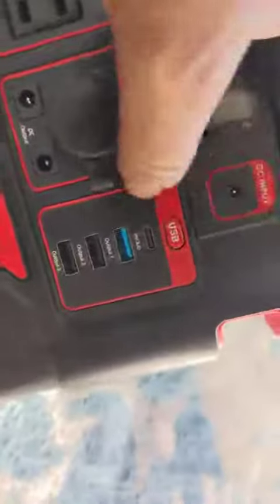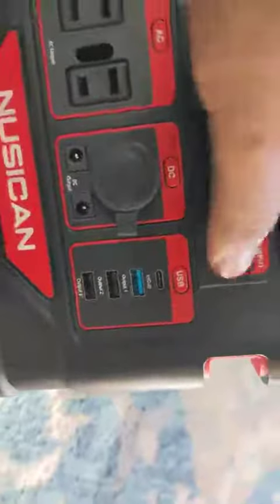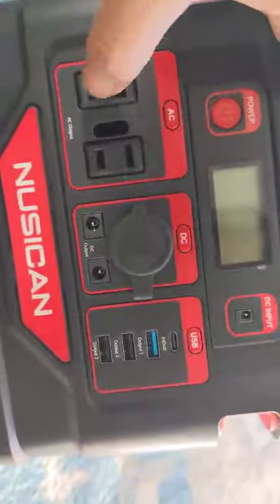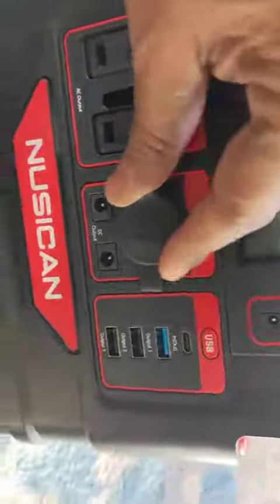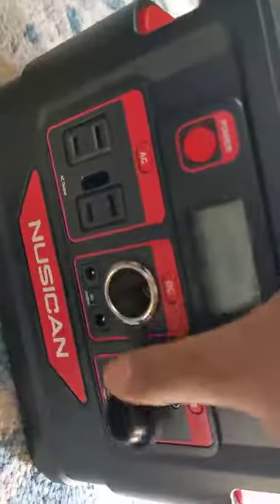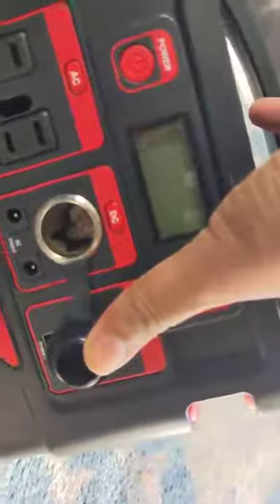You have a flashlight right there, and plenty of output options as you can see — a USB-C port, three USB ports, and that's the input you have to use. They have provided an adapter for that. You also have two-pronged AC outlets and a cigarette lighter as well.